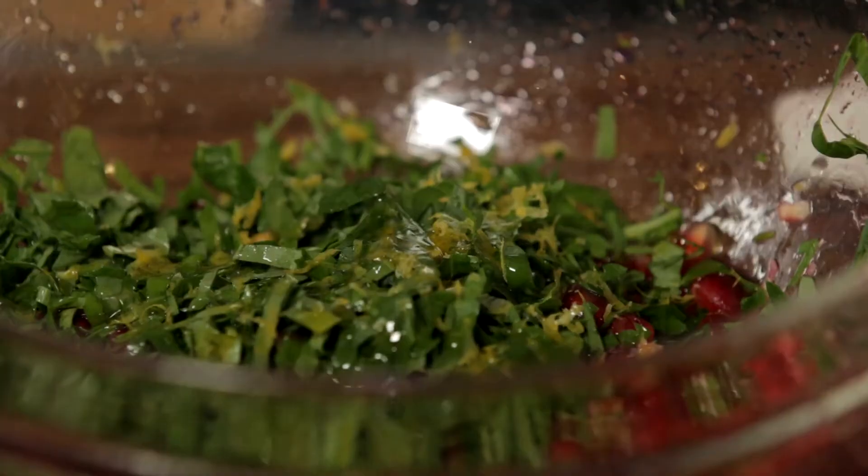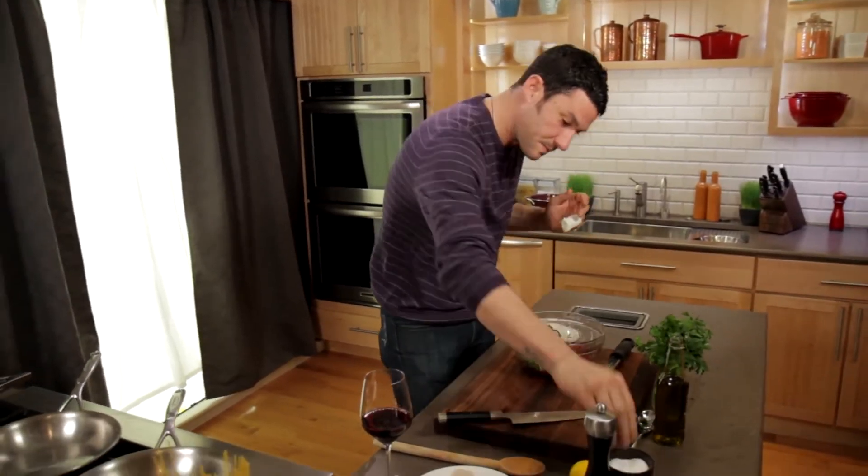We're going to add a little bit of olive oil, sea salt or kosher salt — up to you.